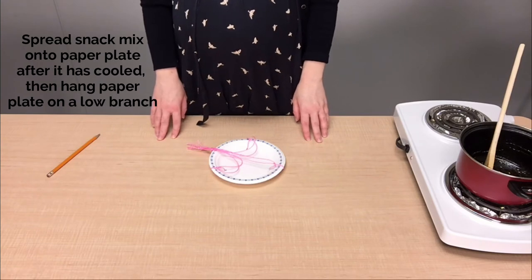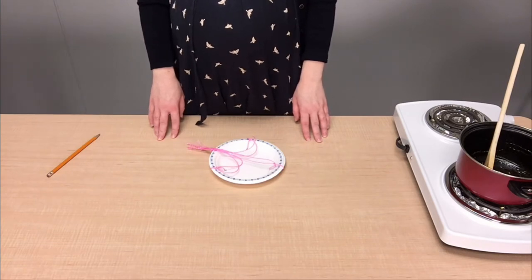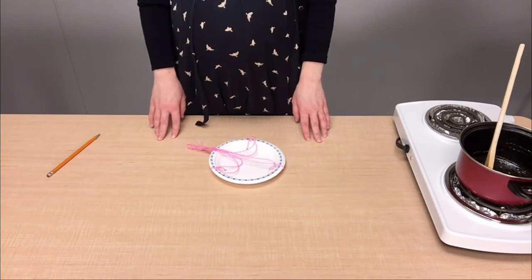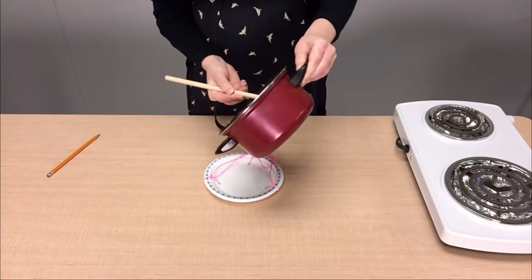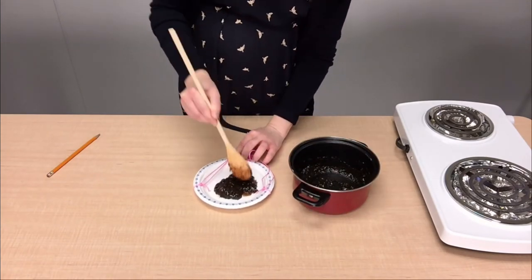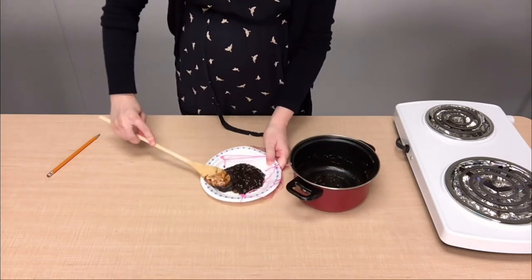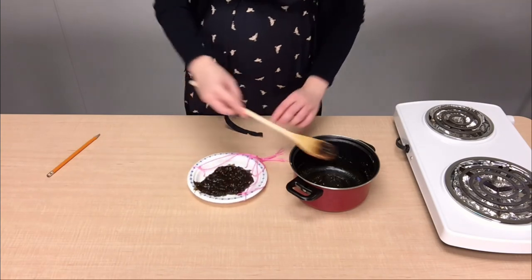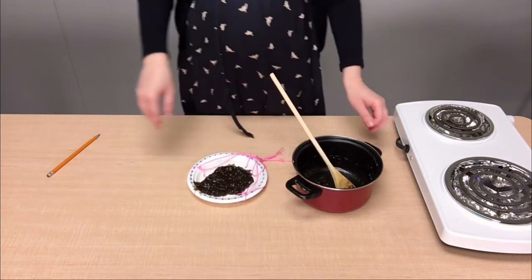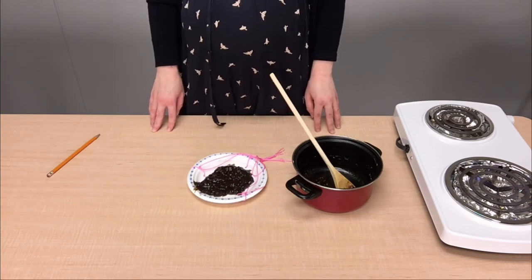When our snack mixture is cool enough, we'll spread it onto the paper plate and then hang our snack on a low branch. You can also choose to hang up the plate first and then smear on the snack mixture if you desire. All that's left is to sit and wait now to spot some butterflies.